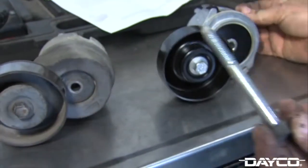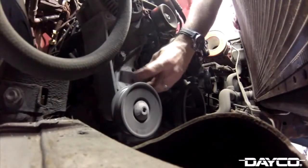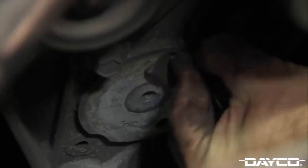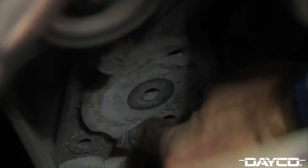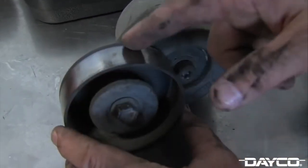For this installation, you will reuse the original bolt from the removed tensioner. Before installing your new Deco tensioner, clean the mounting surface on the engine with a light abrasive sandpaper or abrasive pad. Excessive buildup of oxidation or other foreign material on the engine's tensioner mounting surface may cause an uneven surface for the new tensioner, resulting in misalignment.